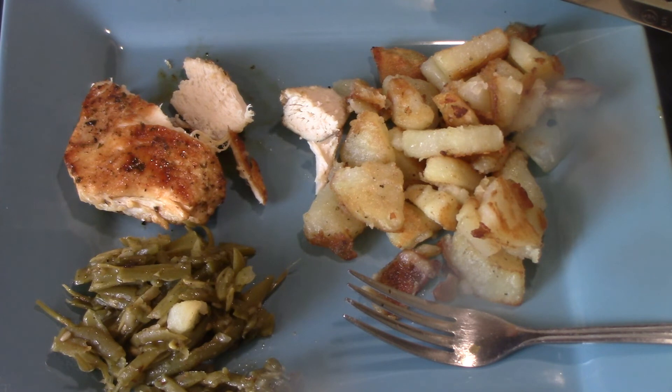Do you have anything that you would like to see me cook on my Blackstone griddle? Please let me know in the comments below. Please give me a thumbs up, subscribe if you haven't already, and until my next video, I hope you enjoy. Bye, y'all.